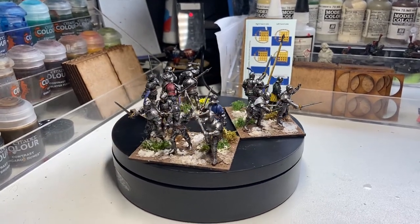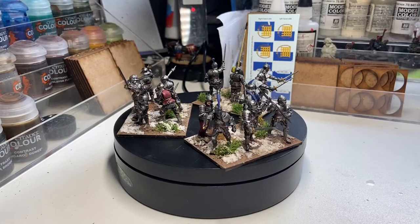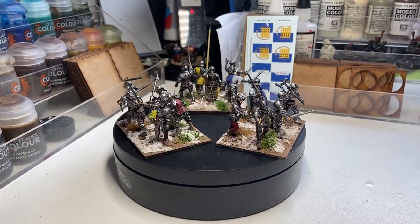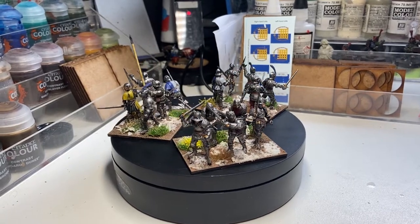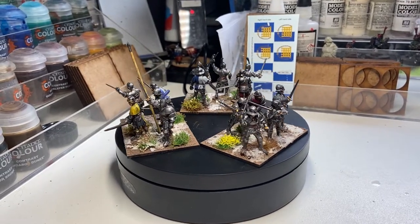More for Somerset's retinue. What I've got planned is another regiment of Bill and Bow and Somerset himself. And once I've done that, I'll show them all off here en masse. That's this unit finished. Thanks for watching.